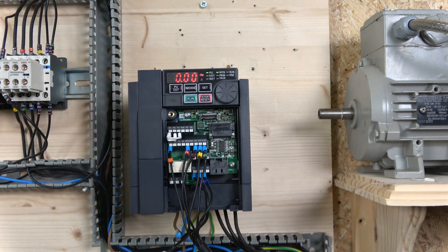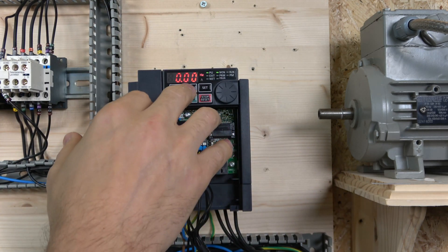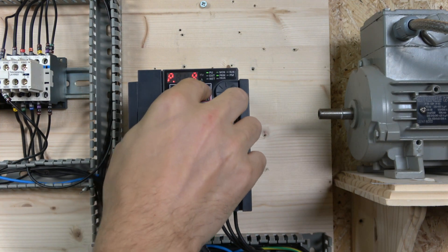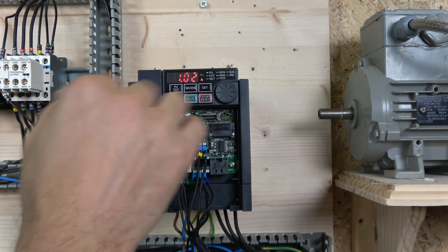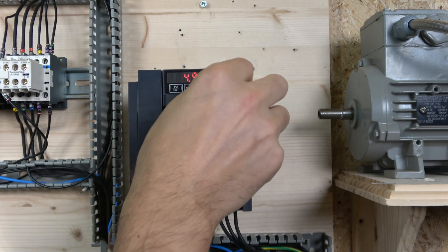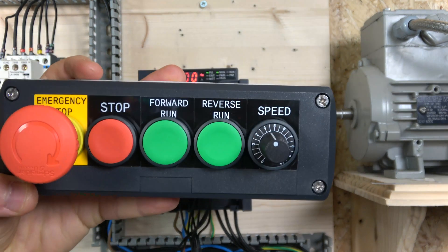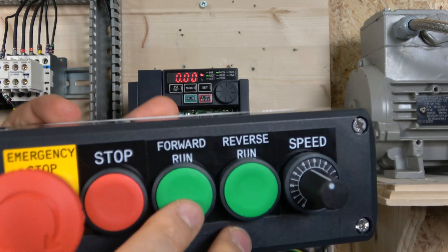One thing I completely forgot to mention: the motor thermal overload setting in parameter 9. If you don't use an external overload relay, you need to set this in the drive. Set it to just below the motor's rated current — I set it about 0.1A less than the actual motor rating. Also, we're changing acceleration and deceleration — parameters 7 and 8 — to 1 second.